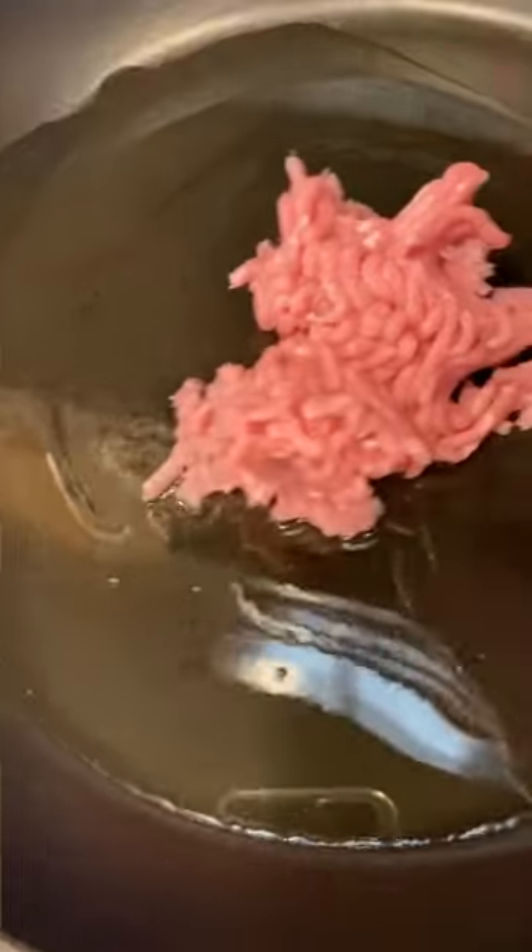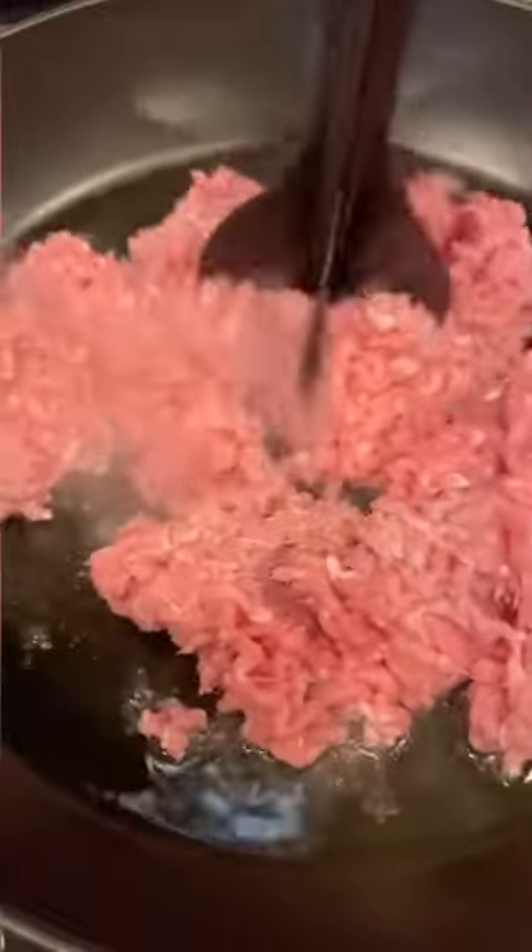The first thing I like to do is add some oil to my skillet and brown the turkey. That should take about five minutes. You can use ground chicken or ground beef.